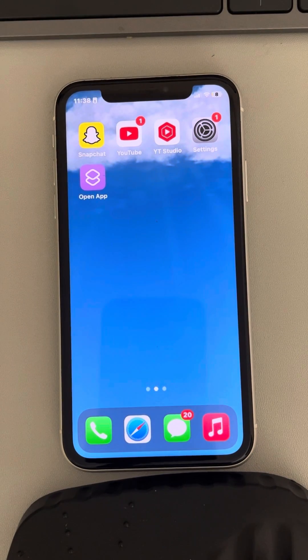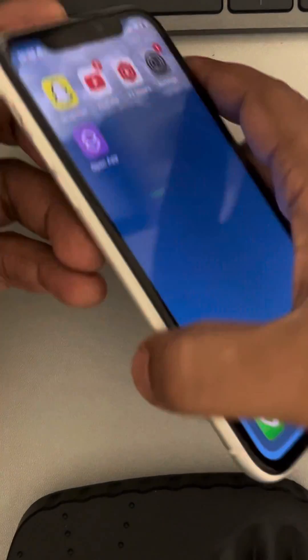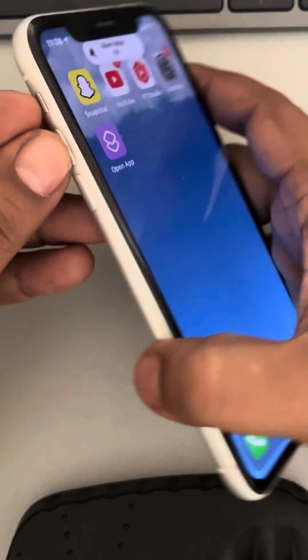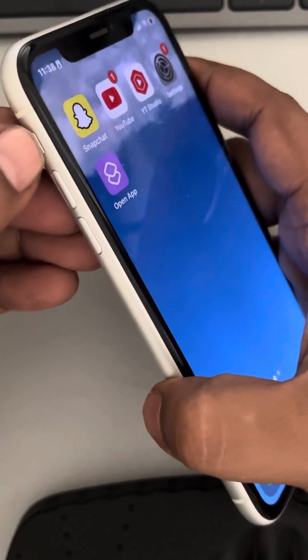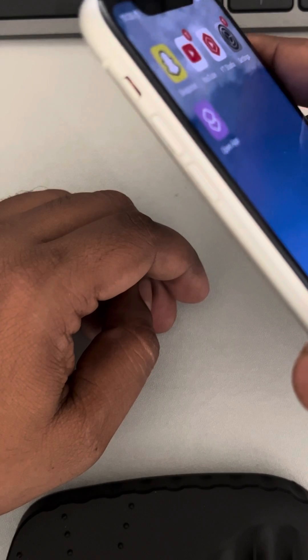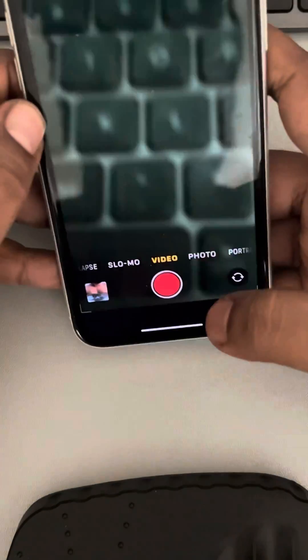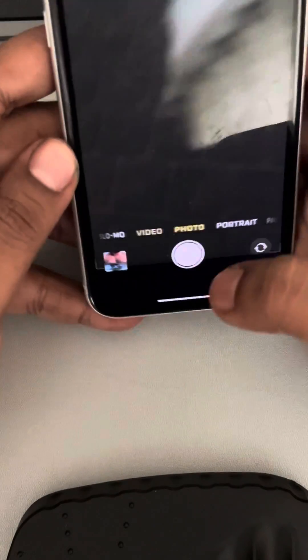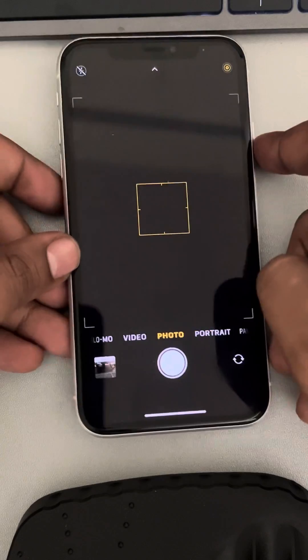Let's see how to turn off camera shutter sound on iPhone. The very basic fix is to enable silent mode. This is the silent mode switch on every iPhone — just put it down. Once you've enabled silent mode, when you take any photos it will not produce a click sound.